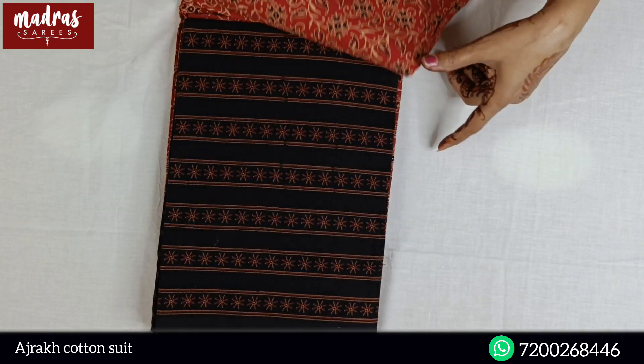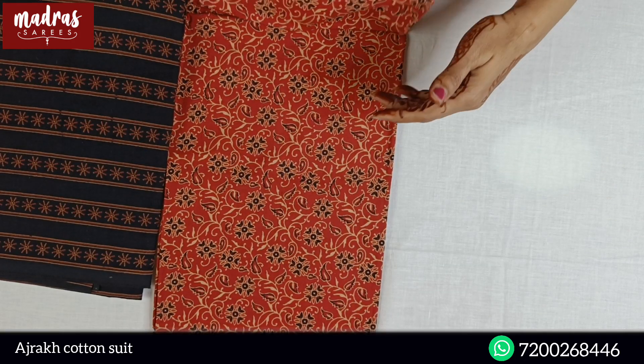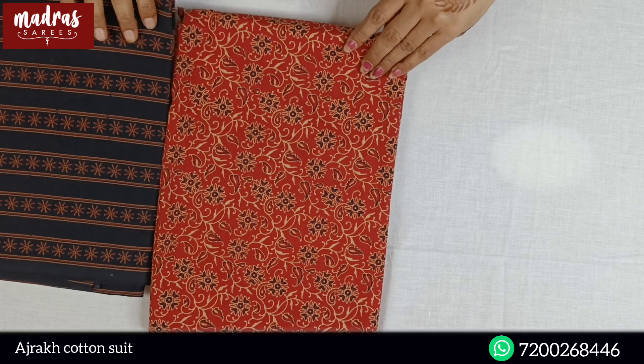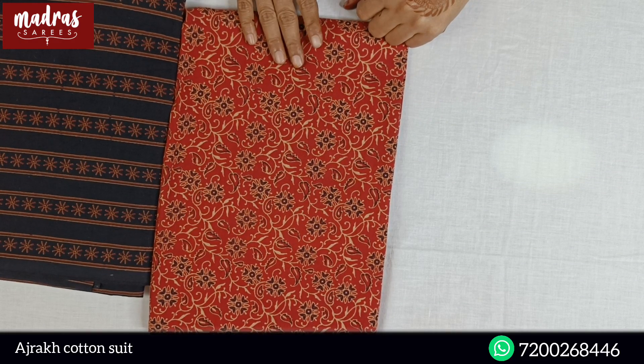Adjurek Prints is a lovely, cool as a cucumber season, soft cotton, very soft, pure cotton fabric. Adjurek Prints is a favorite.